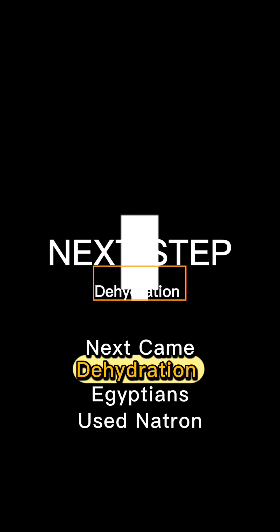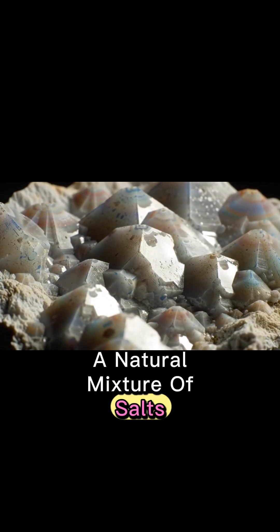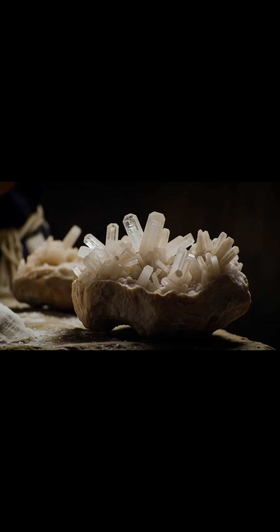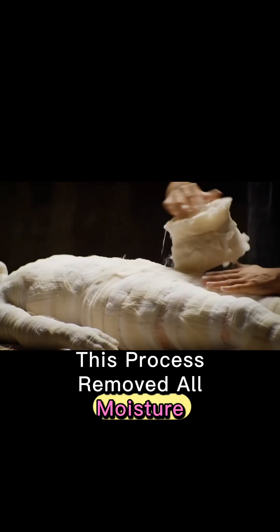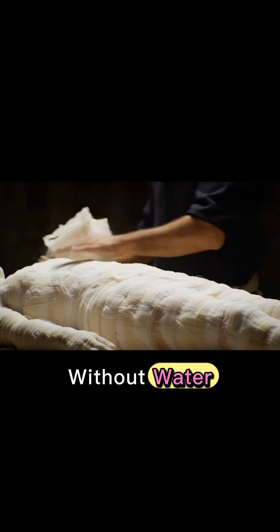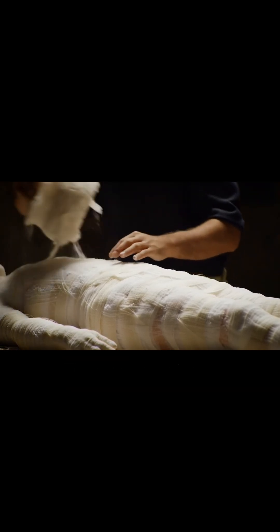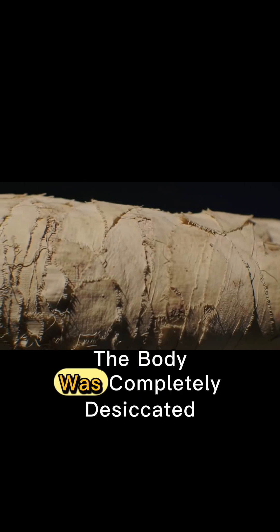Next came dehydration. Egyptians used natron, a natural mixture of salts, to dry the body over 40 days. This process removed all moisture, creating conditions hostile to bacteria and fungi. Without water, the microbes that normally break down tissue couldn't survive. By the end of this stage, the body was completely desiccated, yet still intact, ready for the final steps of preservation.